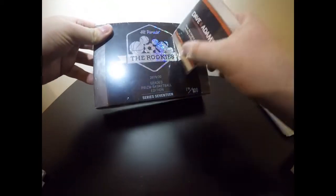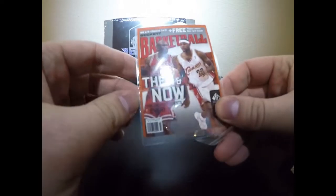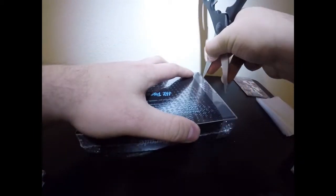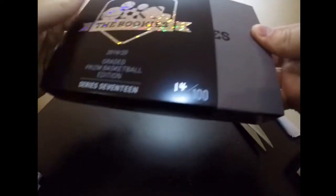It's about to be 23 minutes — I appreciate it if you made it this far. I'll post in the comments where each opening starts. Now the Hit Parade — when you open these they send you a card from Dave and Adam's. You can check their website out; they do these every so often as a kind of marketing piece. This is why we're here — 14 out of 100. Let me grab the scissors and cut down the middle.